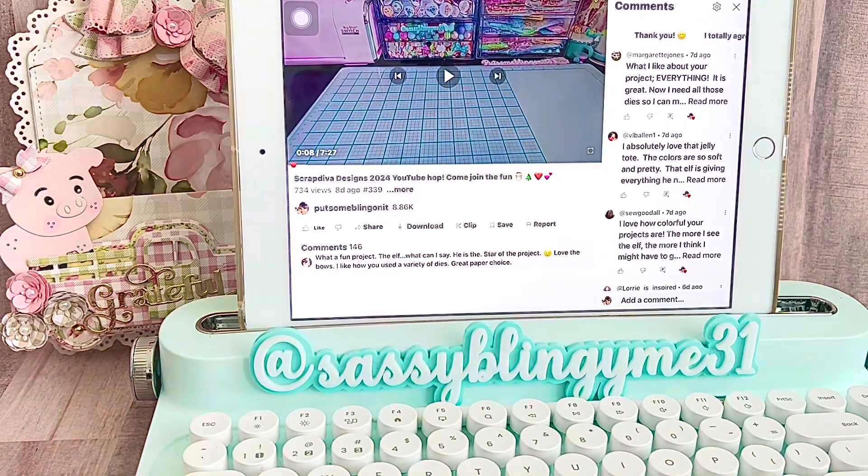And the second winner is Veronica VL Ballin. Congrats, Veronica! The first winner receives Erica's $10 gift certificate, and the second winner — Veronica — will receive a $20 gift certificate to Erica's store as well.